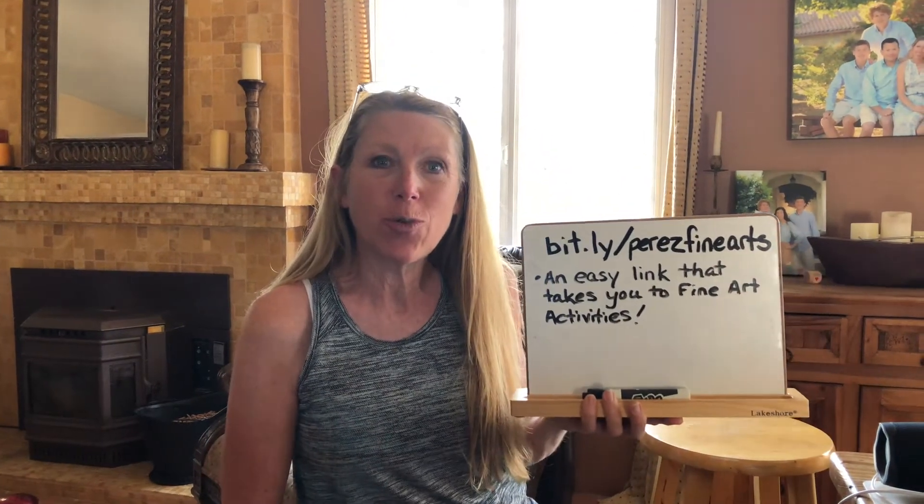Hey Fred, it's so great to see you. It's been really fun catching up with you on Zoom every now and then. Here is a really easy way to get to all of my fine arts activities.